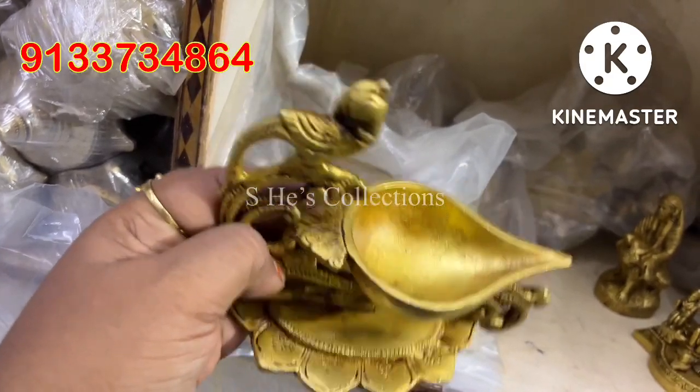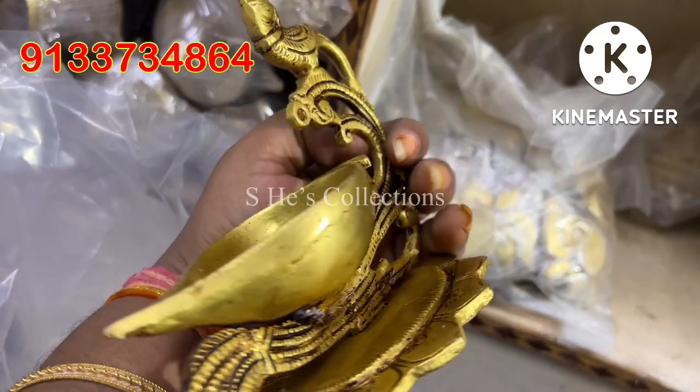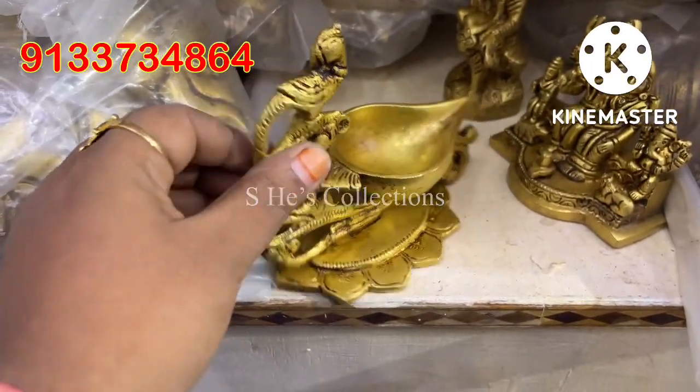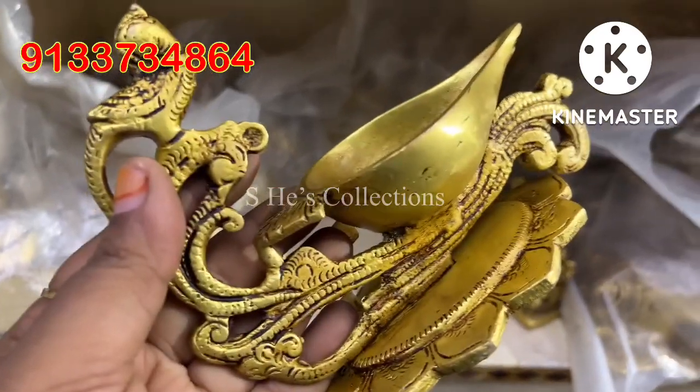I'll show you a lot of oil. If you want to see, you'll have the bottom with a sharp end. You'll have almost 50 ml of oil. I'll show you this for decor purposes.